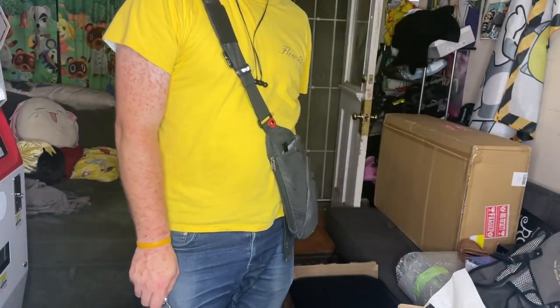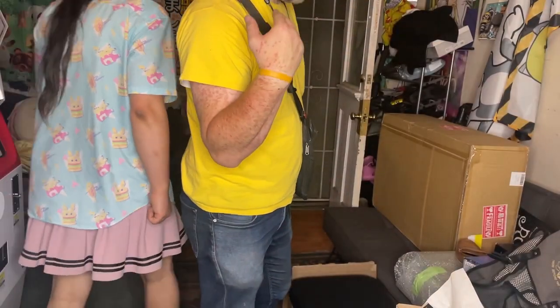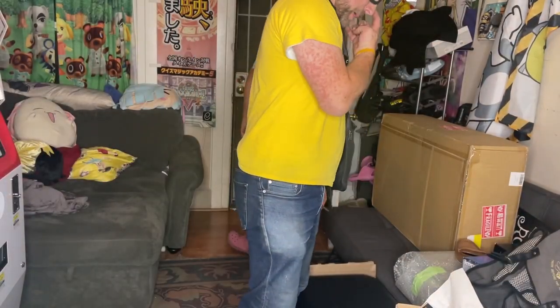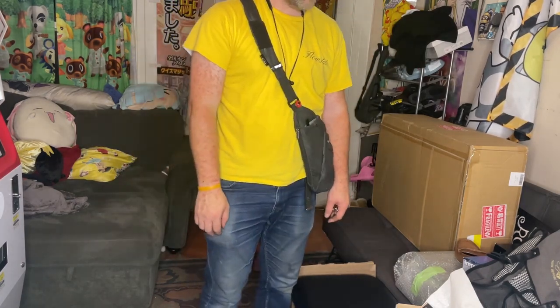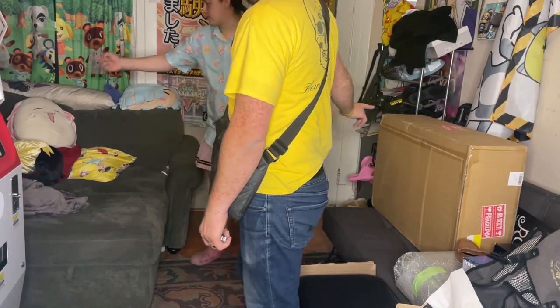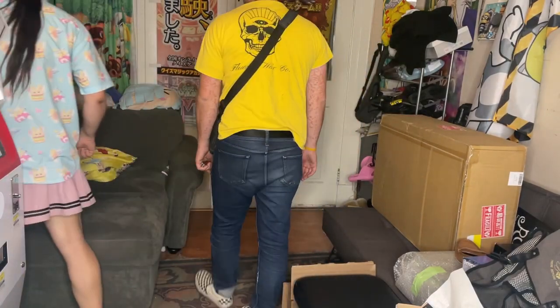Hey everybody, we're back for another box opening video. Today we're back in the living room because the game room is a little busy right now. We're getting all ready to go. So we've got two boxes here to start us out — this one back here and one over here. We've got our special guest Lemony Vengeance back yet again.